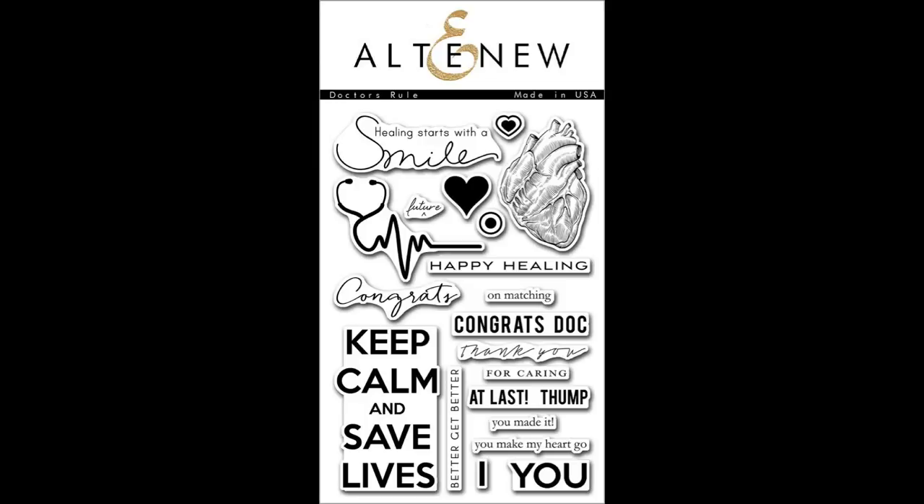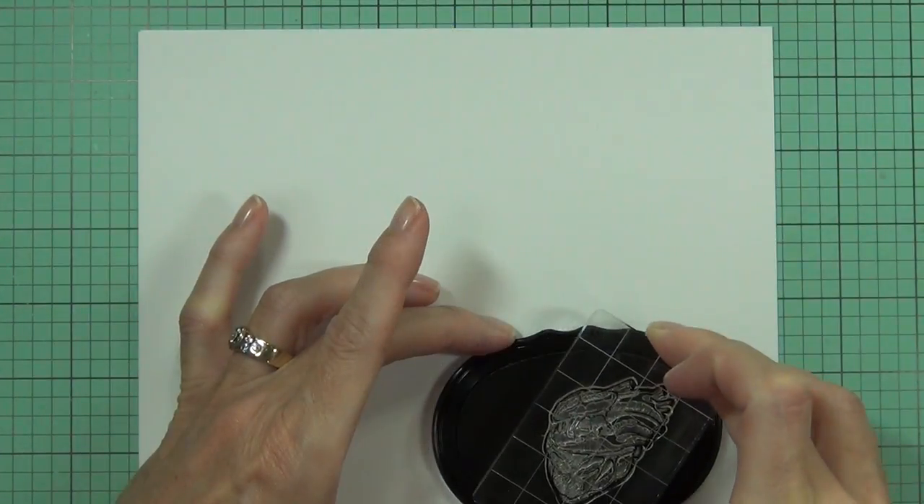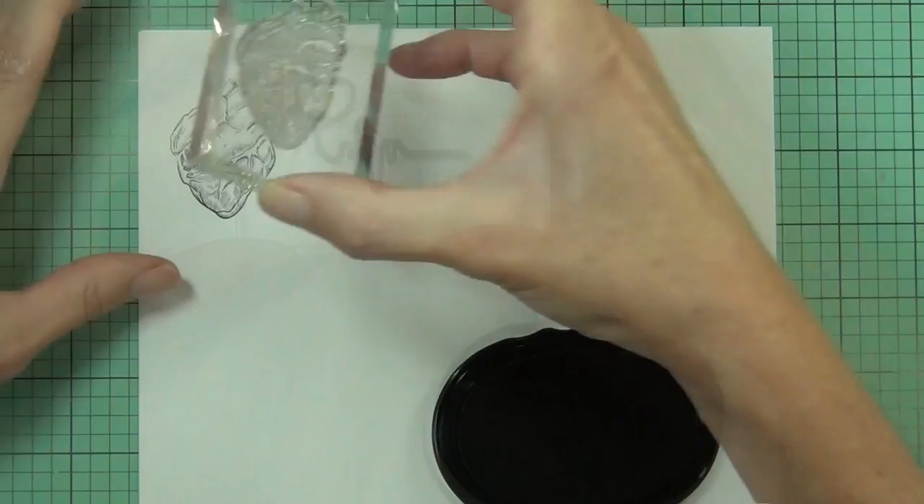This is the Doctor's Rules Stamp Set from Altenew. This is a 4x6 stamp set which includes 21 individual stamps. The Doctor's Rules Stamp Set is a unique and fun healing set.